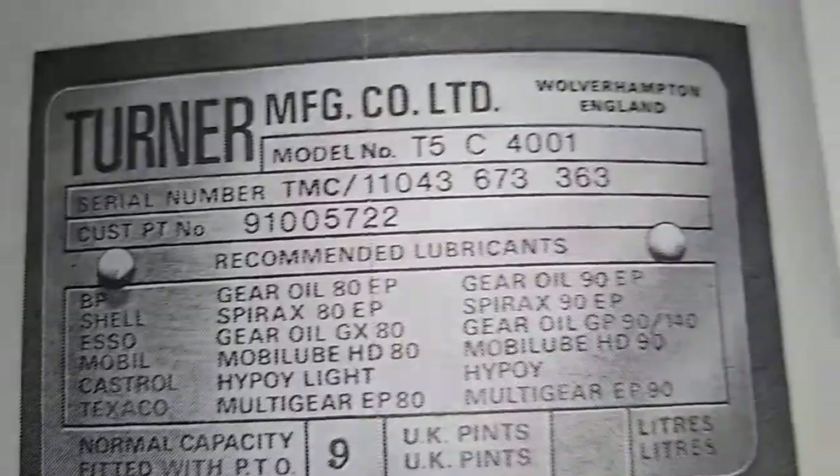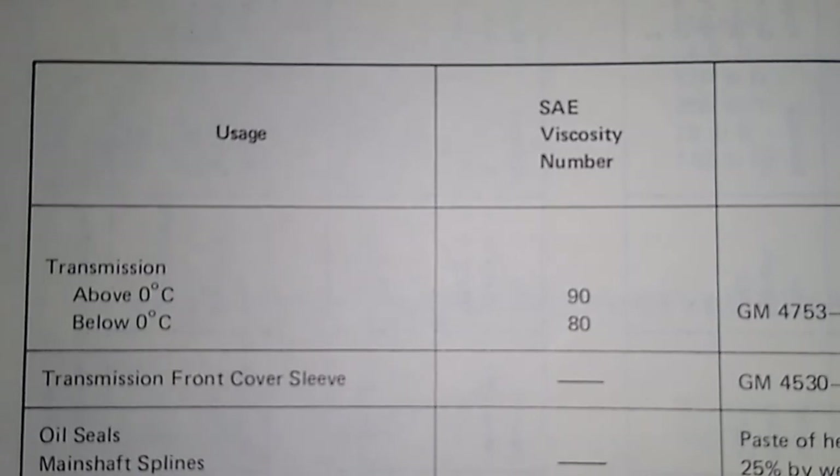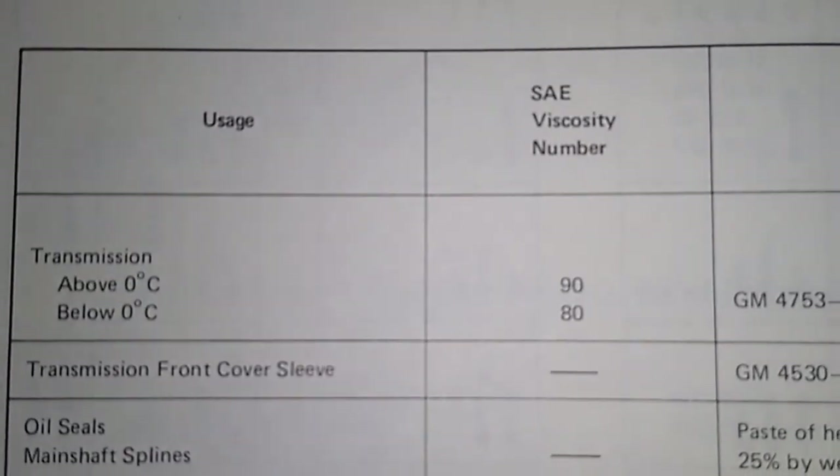And if we go to another page in the service manual, you'll see in here it's got temperature ranges. So above 0 degrees C, SAE 90.